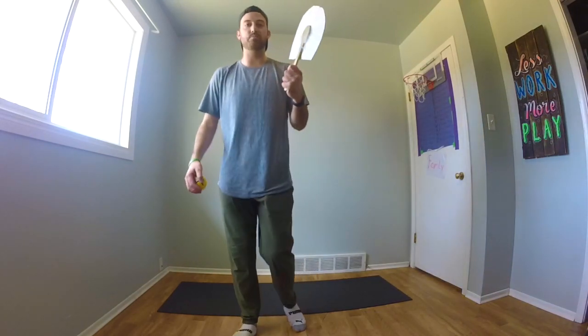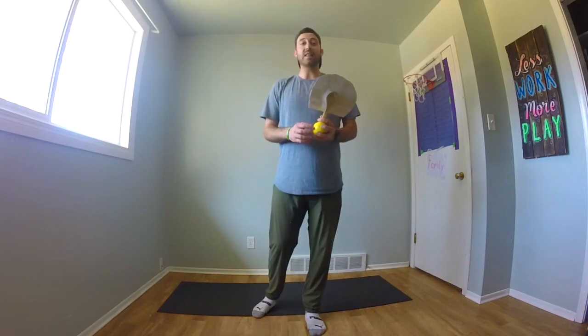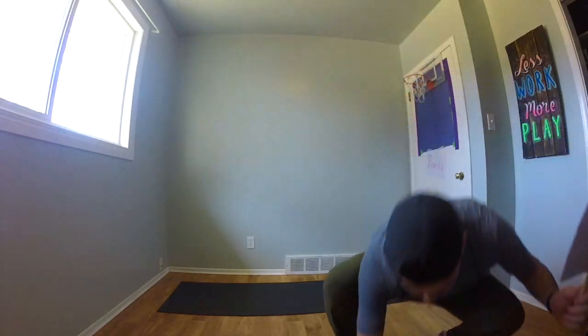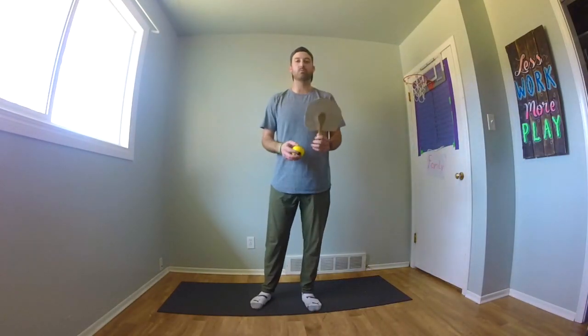Always make sure that you're practicing with both hands. I know some of us might be better with our right hand because that's the hand we write with. We always want to make sure that we're practicing with our non-dominant hand as well. My left hand is my non-dominant hand, so I'm going to practice this skill with my left hand as well.